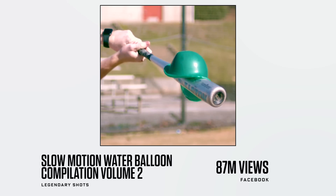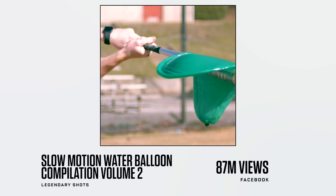This is Slow Mo Water Balloons by Legendary Shots — 87 million views on Facebook. Everyone's seen a balloon of water get dropped or popped, and you never see it for this long with your eyes, so that's why it's quite satisfying. When they pop, the rubber is so much faster than the gravity of the water, so you end up with the shape of the water just hanging in the air.